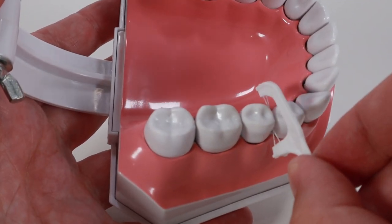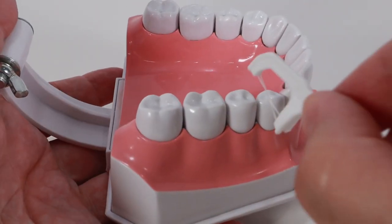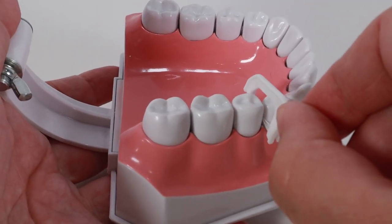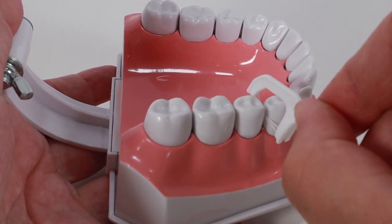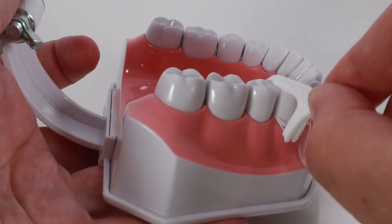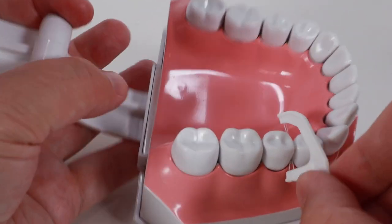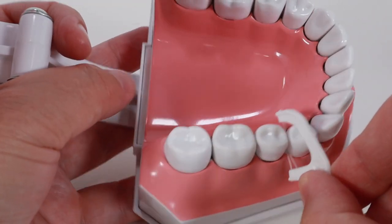Either style, you use them the same way. Place the floss in between two teeth, then using a back-and-forth sawing motion with gentle downward pressure, slowly move the floss down below the tight spot where the two teeth are touching. Once you are below the tight spot, stop pressing down or you'll hurt your gum. Next, pull the floss against the side of one of the teeth and start sliding the floss up and down.